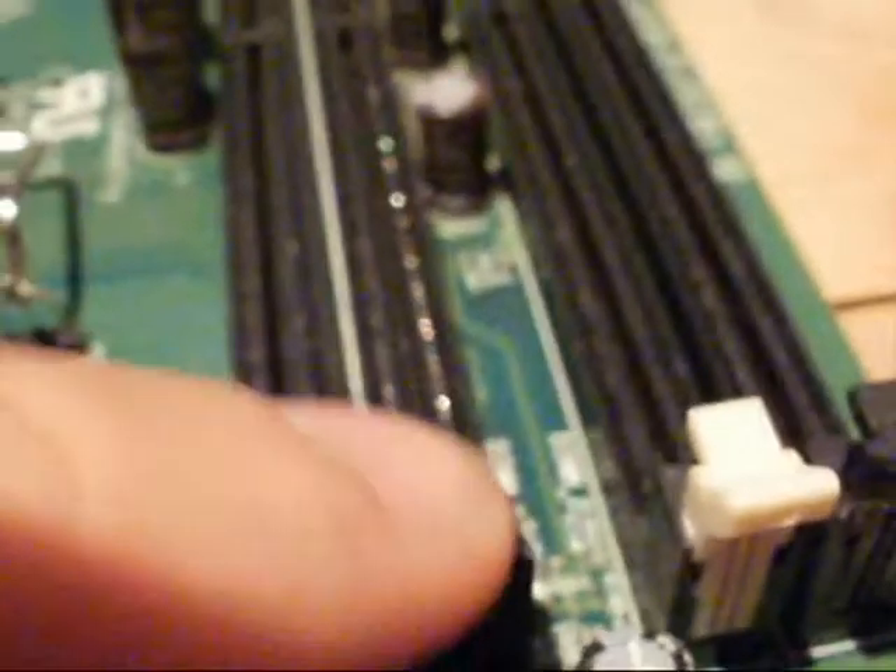We've got our RAM slots right here. These are the things that you'll put your RAM modules into. They either come in sets of four or two, depending on the size of your motherboard. You should always remember that even though the clips might be pushed in, your RAM module might not be seated properly. So you always need to double-check and make sure it's properly seated.